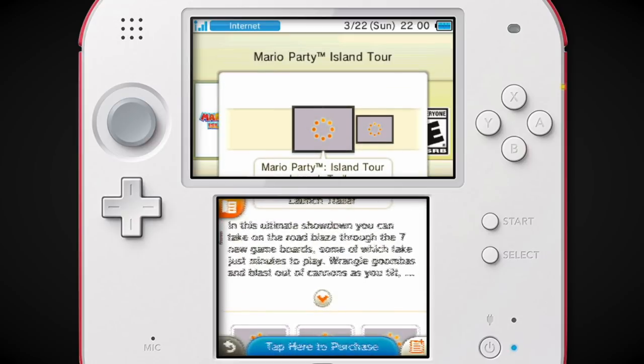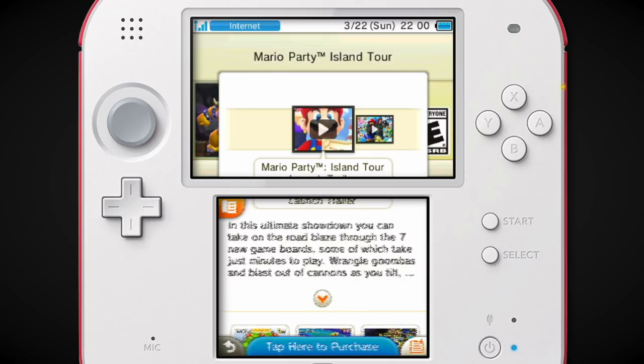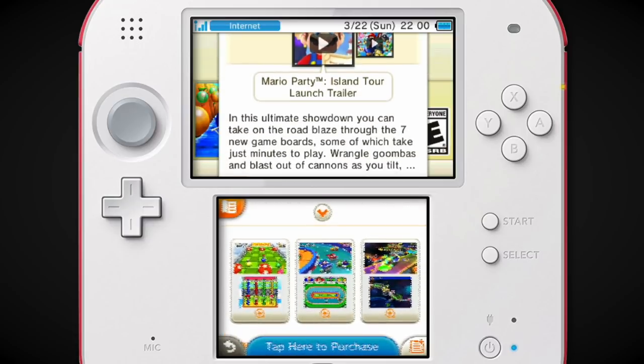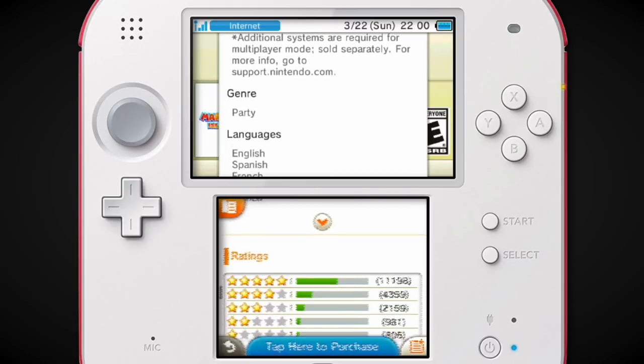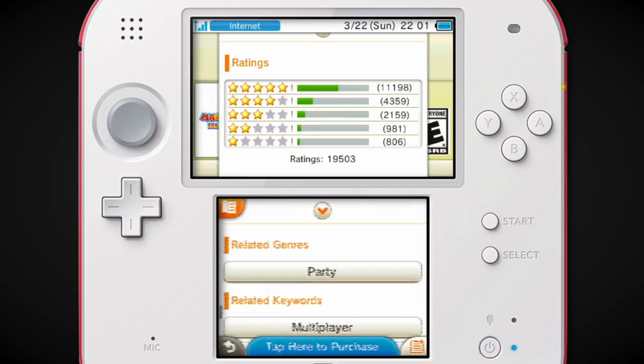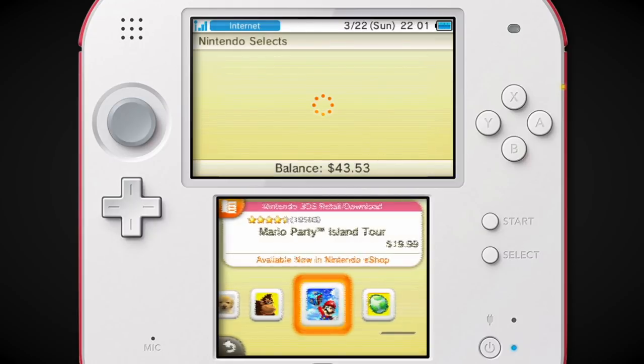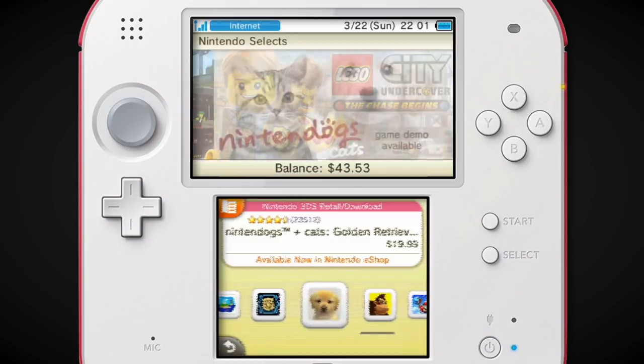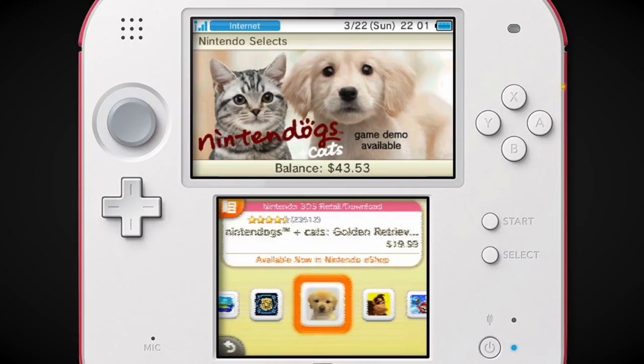In this ultimate showdown you can take on the road, blaze through seven new game boards — I was expecting this game to be something completely different with those first few words. 19,000 ratings — not bad. There's Nintendogs Plus Cats, which is always going to be something I'm going to take to my grave.